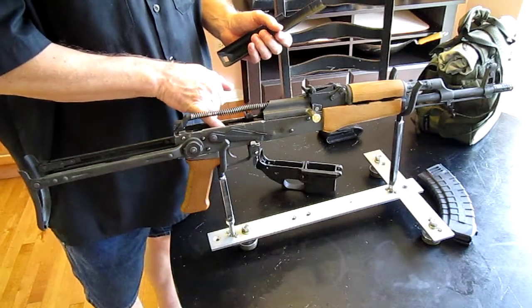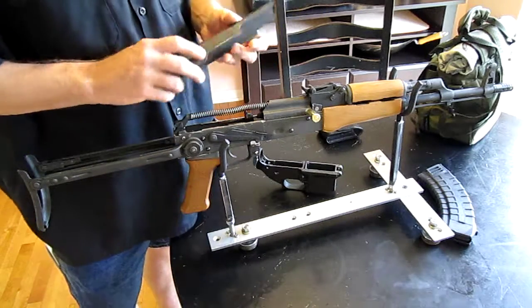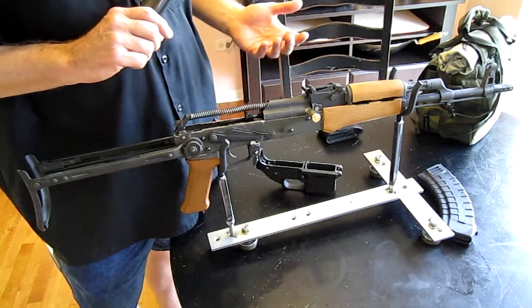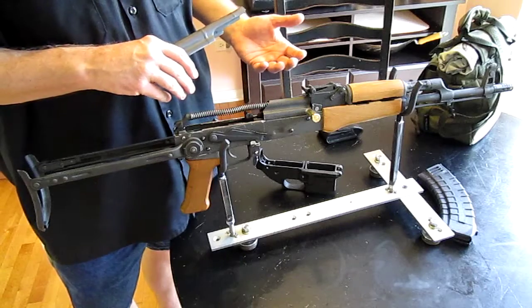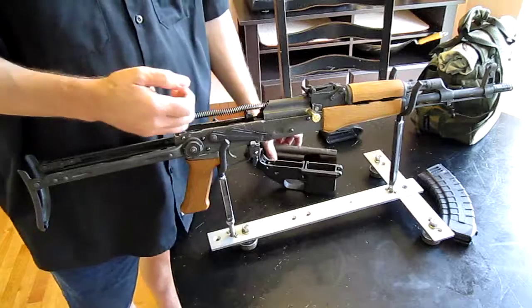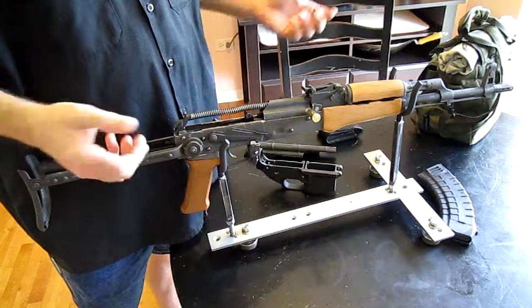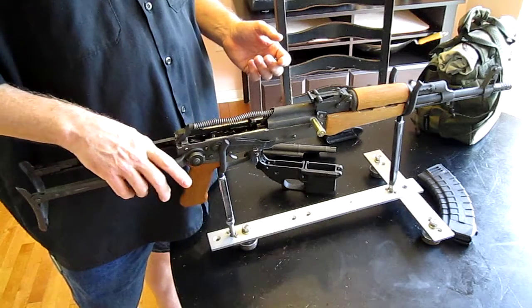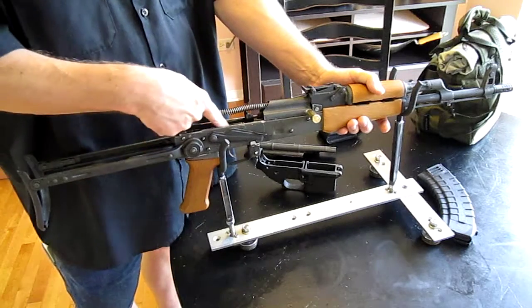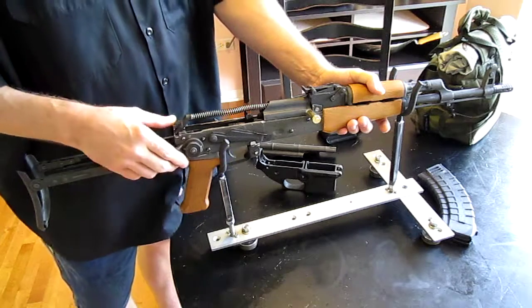The ejector lever — the thing that sticks out to eject the rounds — I cut it and ground it to fit the bolt, not realizing that the bolt would actually be further away from it than it really is. So every time the bolt would come back, sometimes the round would not eject. More often than not, it would try and shove two rounds back into the barrel. So I ended up using my MIG welder to make it bigger again. Now it's about the same size as it was originally.